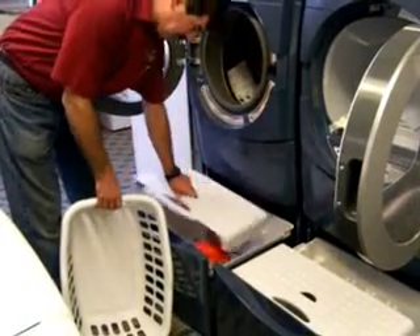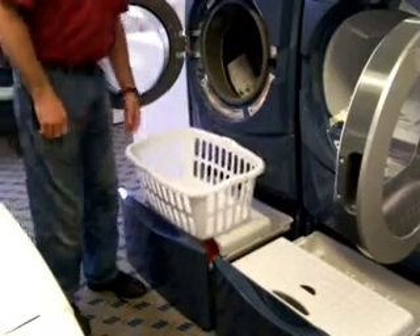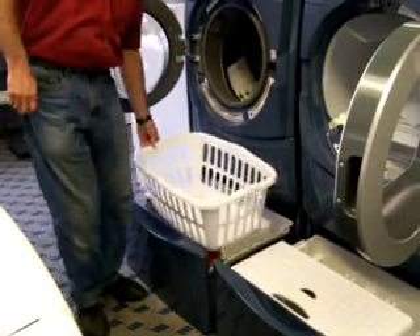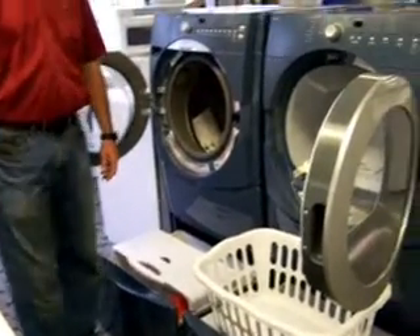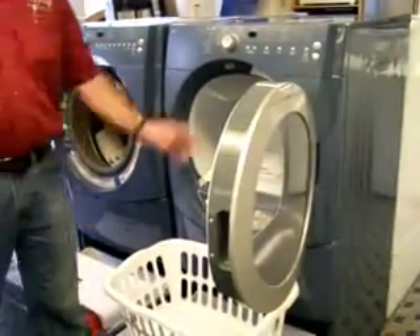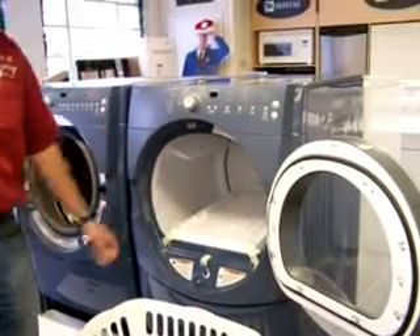It's also made to put these on there — put a laundry basket there, take your clothes out of the washing machine, slide it over, put them in the dryer. You just don't get much easier than that.